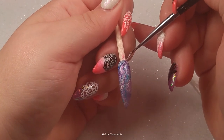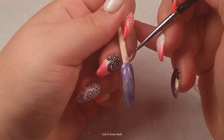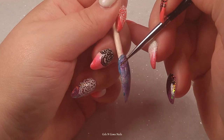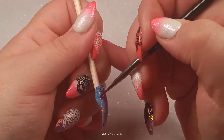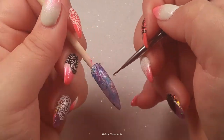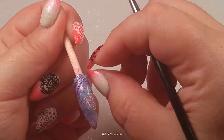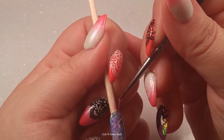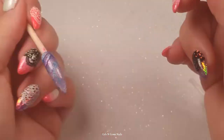Once that's completely dry you can either top coat or go straight in with your lines — I don't think I top coated here, I went straight in. It cuts off right here again, and I'm sorry I didn't get the full thing recorded, but it's just that same thing over and over: flash cure between each line or every other line, and there you go.